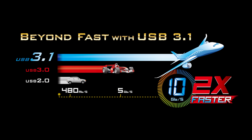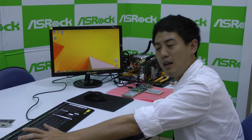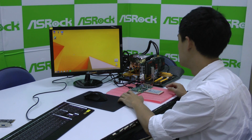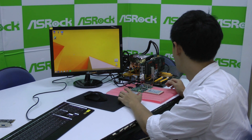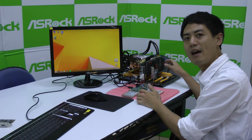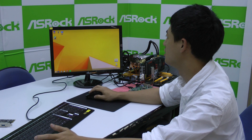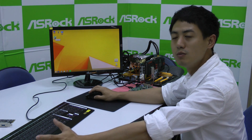The main advantage of USB 3.1 is that the data transfer rate is doubled — it is twice as fast as the former USB 3.0. Here we have a motherboard with USB 3.1 setup, and we also have two SSDs that don't particularly support USB 3.1, but we've connected them to our USB 3.1 add-on card anyway. We're going to run Crystal Disk Mark to test the speed of the SSDs on USB 3.1.